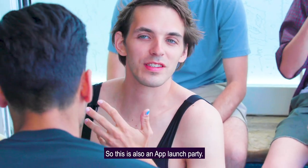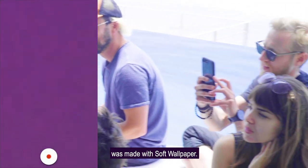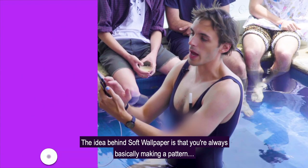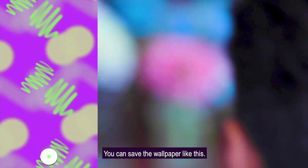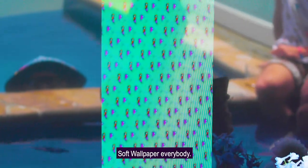Today I have a brand new app available — so this is also an iOS app launch party. If you go to the iOS App Store you can get Soft Wallpaper. The wallpaper on my phone was made with Soft Wallpaper. The idea behind Soft Wallpaper is that you're always basically making a pattern — it's a wallpaper designer for your phone. The tagline is: make a beautiful wallpaper for your phone in 10 seconds or less. You can make polka dots and pick colors. Soft Wallpaper is completely free — go to the App Store and get it.